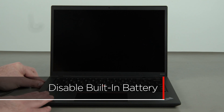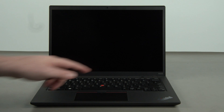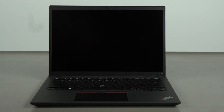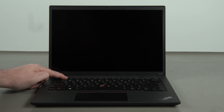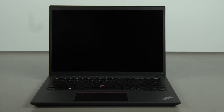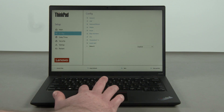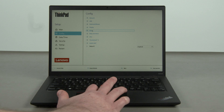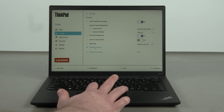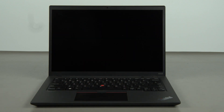First, you must disable your battery before removing any parts. Make sure the power adapter is disconnected from your computer. Press the power button to turn on the system, then press the F1 key repeatedly to enter the BIOS setup menu. Select the Config menu, then the Power menu option, then select Disable Built-in Battery and select Yes in the confirmation box. The system will shut down and the built-in battery is now disabled.